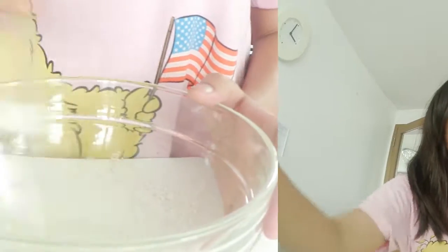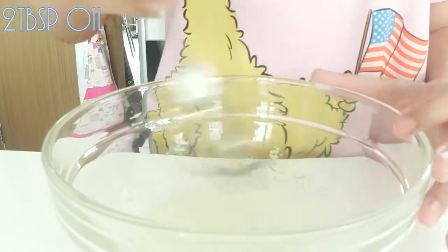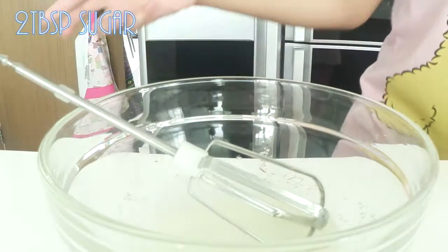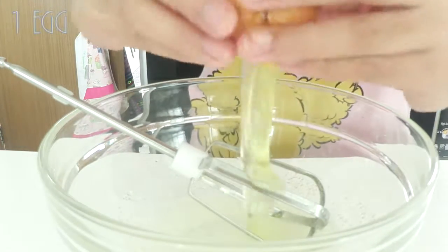So without further ado, let's get started. To start, you'll need two tablespoons of oil along with two tablespoons of sugar — white sugar, that's what I'm using — and just mix it all up.